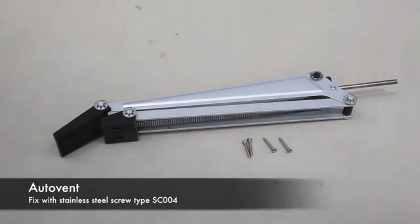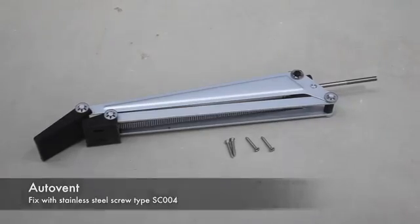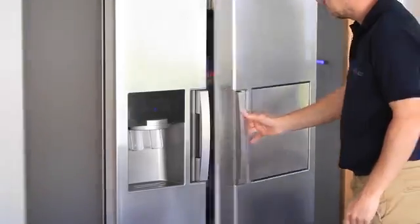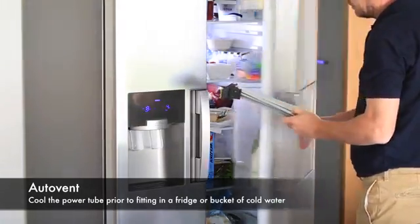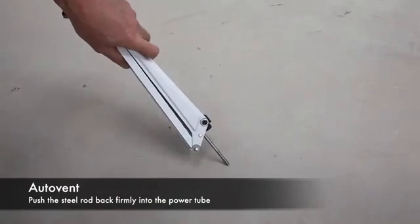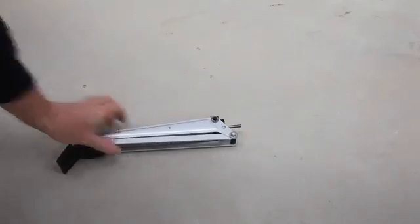The auto vent should be fitted with stainless steel screws, screw type SC004. The first process is to cool the power tube by placing the auto vent in a cool place like a fridge for 30 minutes. Once cooled, push the steel rod firmly back into the tube by pushing against a hard surface.